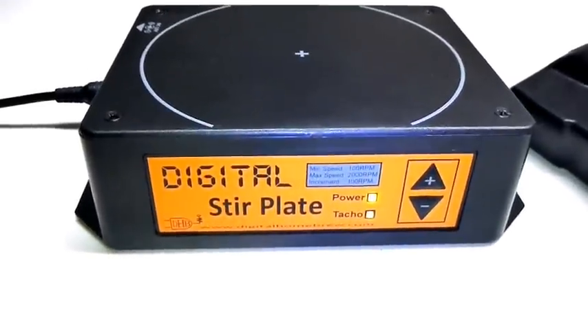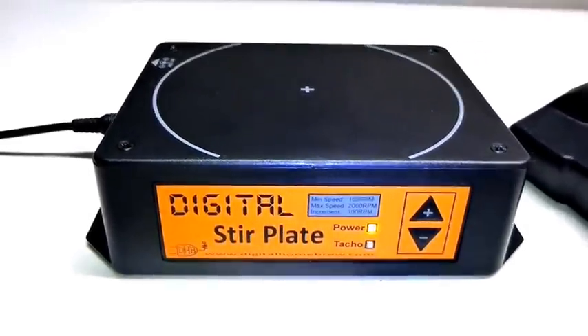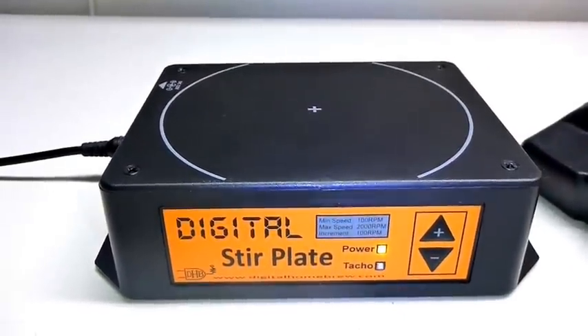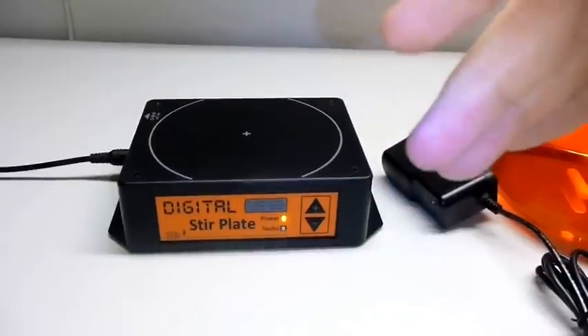The benefit of this is going to be consistency when you're making yeast starters — it's easy for you to choose a speed, and next time repeat that speed. The stir plate is going to do everything it can to lock onto that speed and maintain it consistently, so you'd have a similar amount of aeration going on or gaseous exchange.